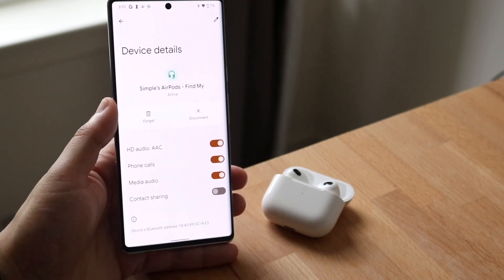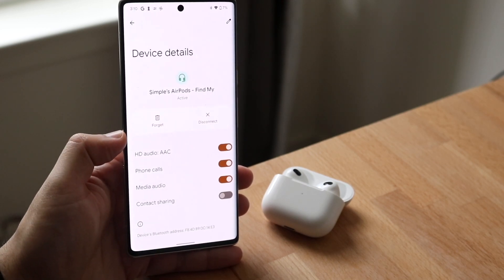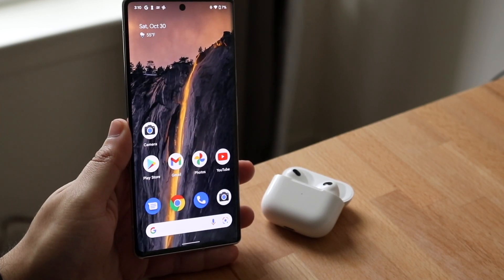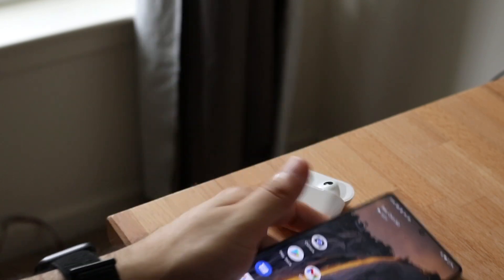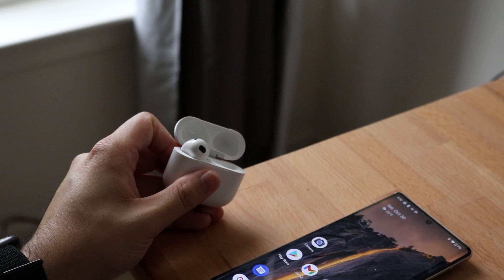You can also click on the settings option here and change up a couple of different things, though there's nothing super crazy. Now if you ever want to use these AirPods, all you have to do is take them out of the case like so, put them in your ear, and you can go ahead and play some music.